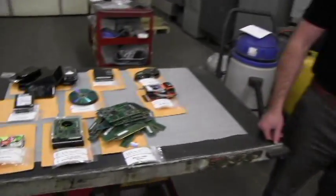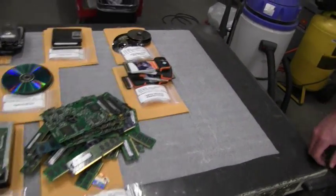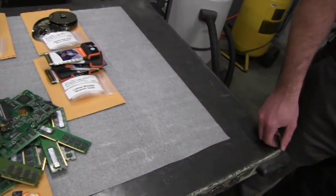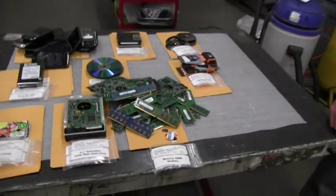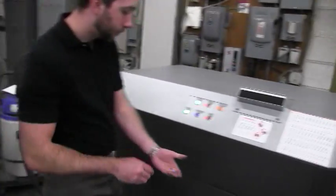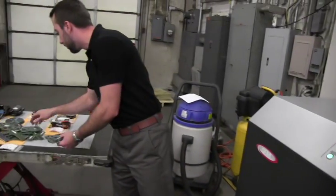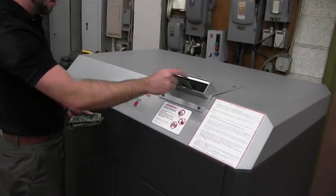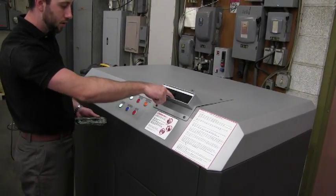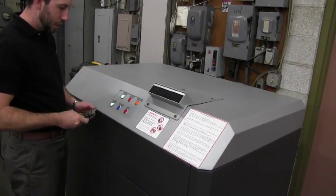Kurt's now going to destroy some varying-size memory modules and circuit boards. You can see from here that the boards are good size, and there are typical SIM modules, and then some smaller modules that came out of cameras, et cetera. So Kurt, let's get rid of those as well.